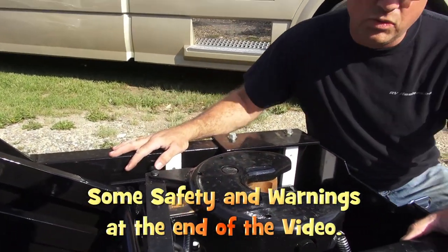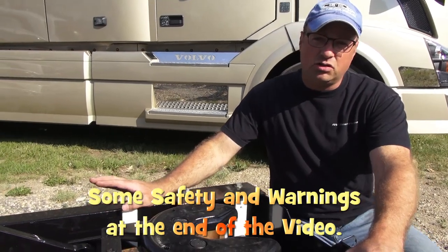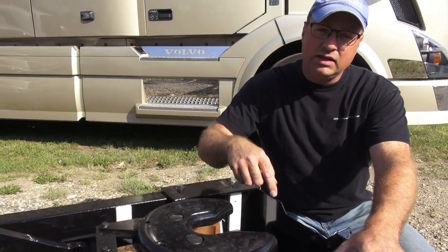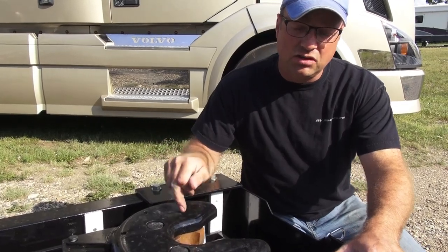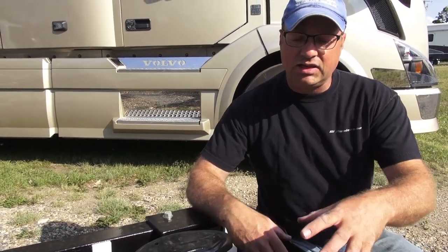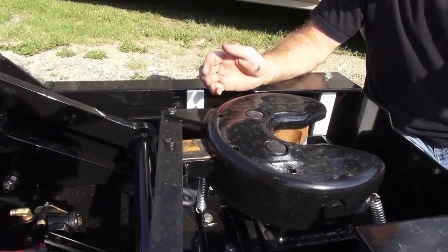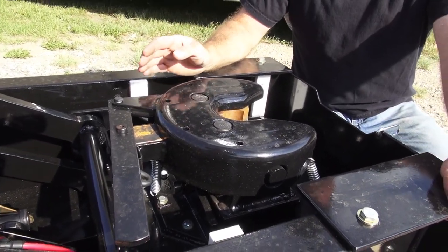This hitch in total weighs 750 pounds. This model is engineered to pull a 30,000 pound trailer with up to a 7,000 pound pin weight. There's a model as well that goes higher towards a 40,000 pound trailer and 10,000 pounds of pin weight. What's unique about this hitch is it utilizes four airbags underneath to provide the proper ride that we require with our heavy duty trucks, and it does a fabulous job.